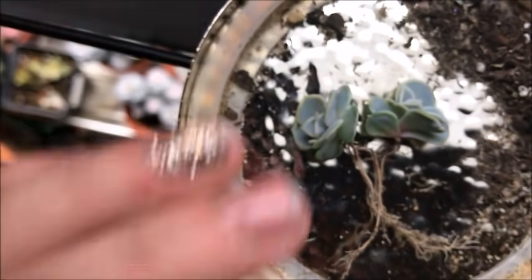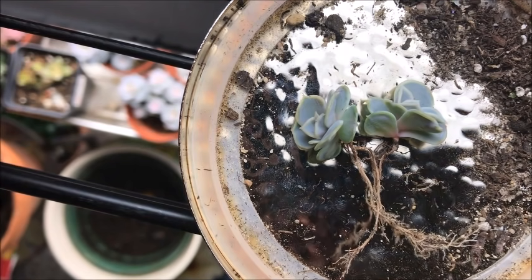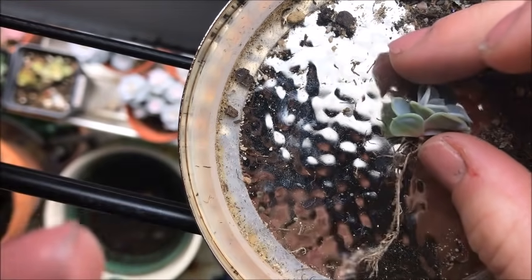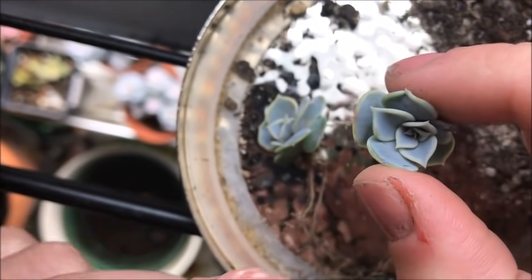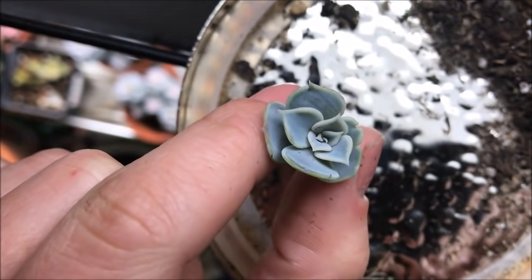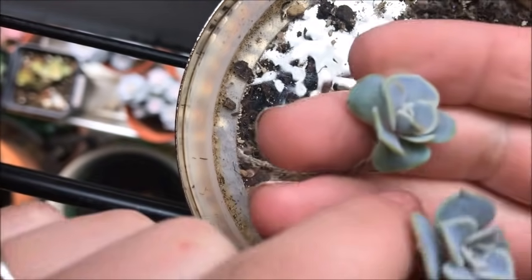All right. I'll put my cap back on the knife before I cut myself. Now just gently pull the roots apart — and there you have it: two perfect little nubbin babies. There's one, and there's two. I'll show you them replanted.